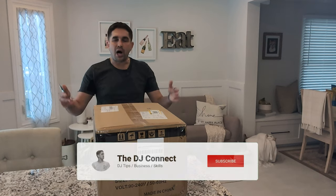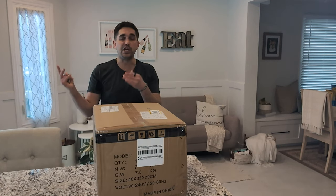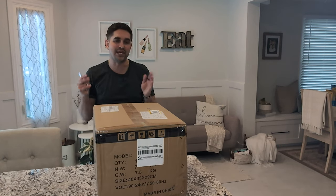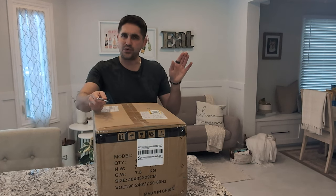They just sent this out and we're going to unbox this for you and see what it's all about. I'm going to have another video showing and testing this unit, so stay tuned.